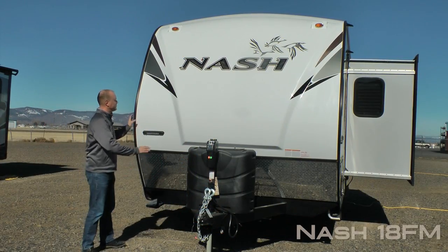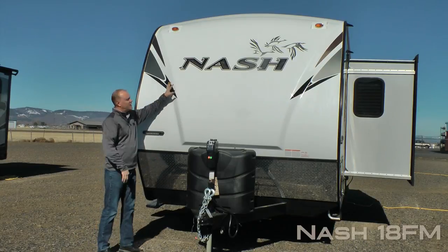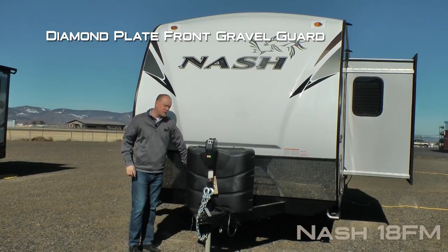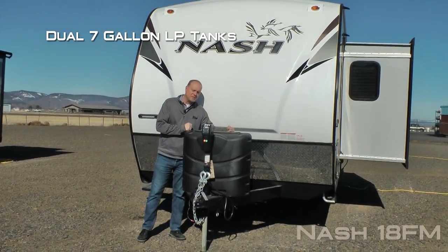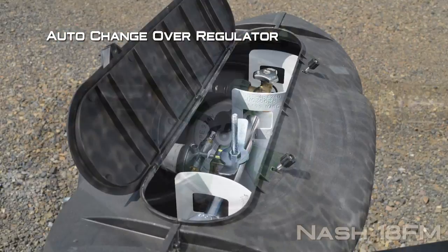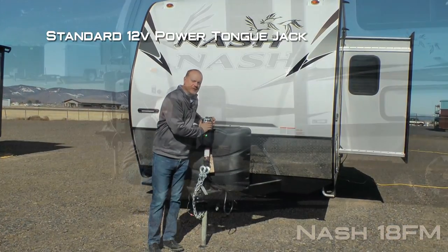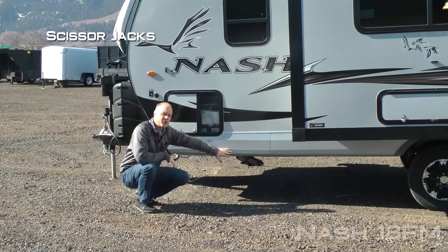First thing you're going to notice right up front: full fiberglass cap, iconic graphics, independently switched LED hitch light, diamond plate front and gravel guard, dual 7-gallon LP cylinders with auto-changeover regulator and easy access LP cover, and 12-volt power jack standard on the front. The 18FM features scissor jacks all the way around.